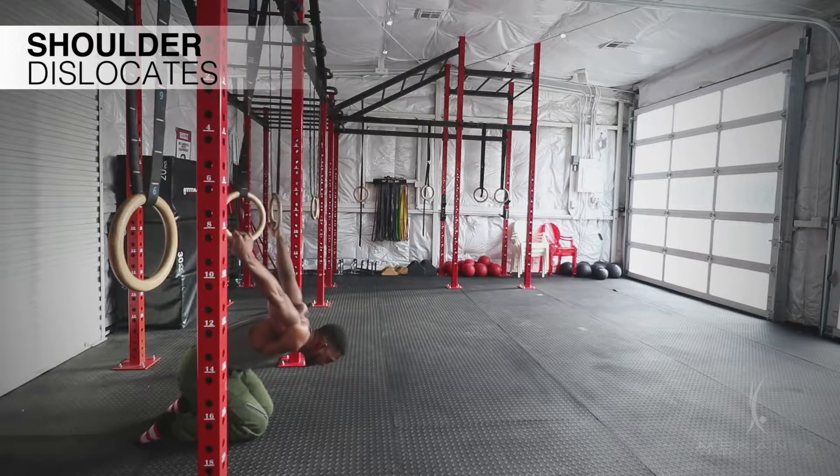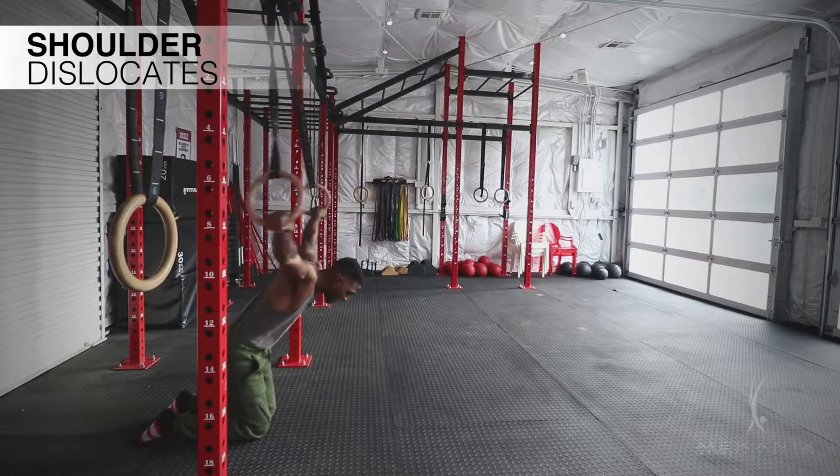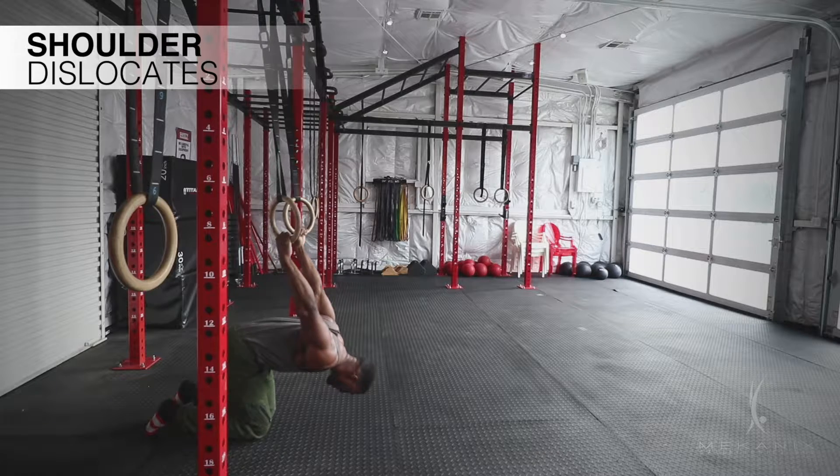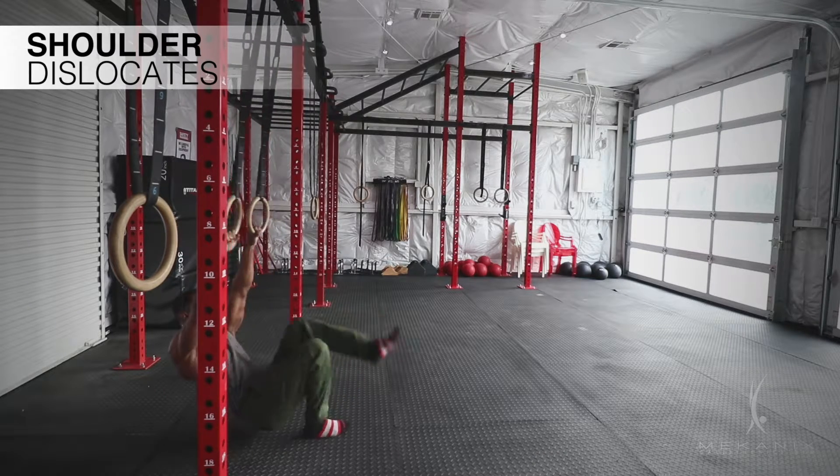So now from here, I'm just completely taking my shoulders with that full range of motion, coming forward, and then coming all the way back. So just taking my shoulders with that full range of motion and breathing, and I'll come back forward. And I want to be nice and controlled as I do it.